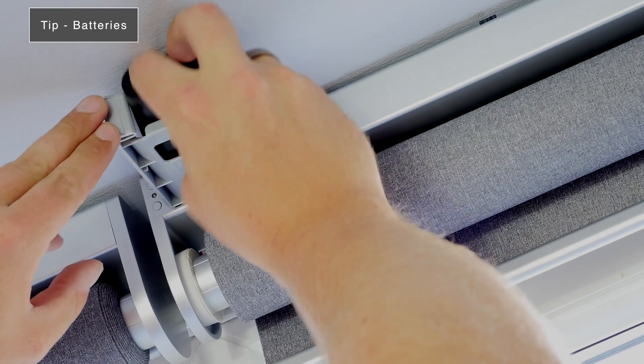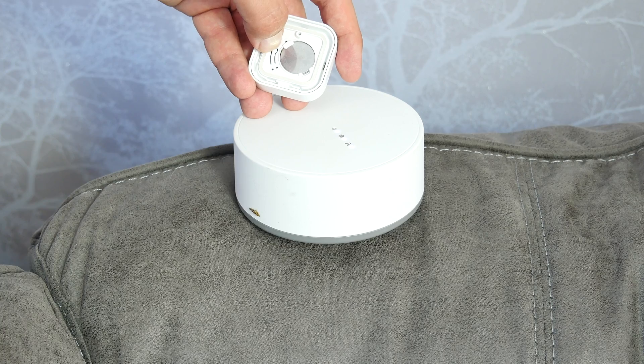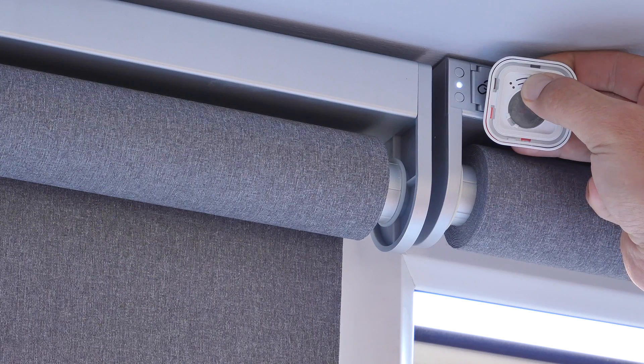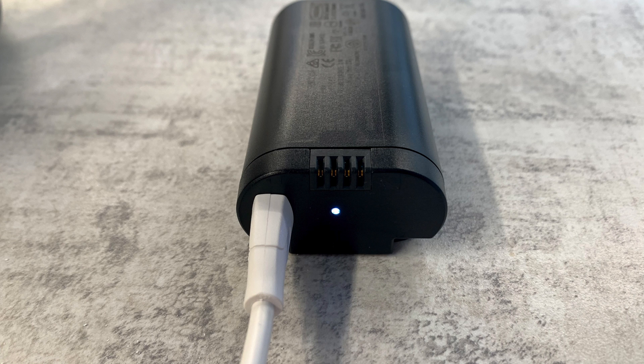Another tip when first getting started: make sure all the batteries are charged — both in the smart blinds and in the remotes. When pairing these blinds with the Tradfri gateway or with the blinds themselves, I found that if batteries were weak the pairing process would not always work. So when you first get them, put the batteries on charge and double-check the remote batteries too.